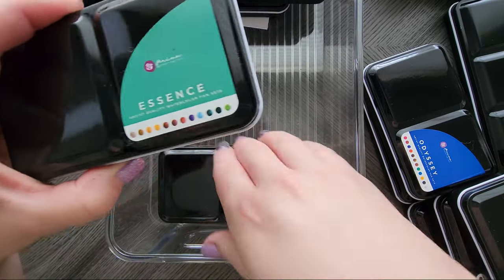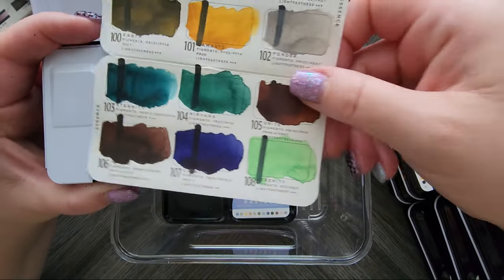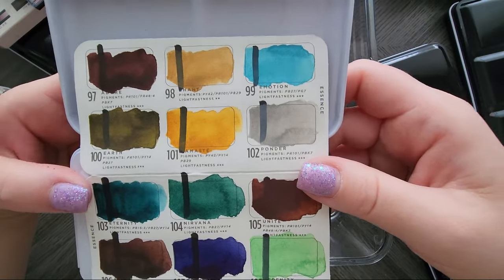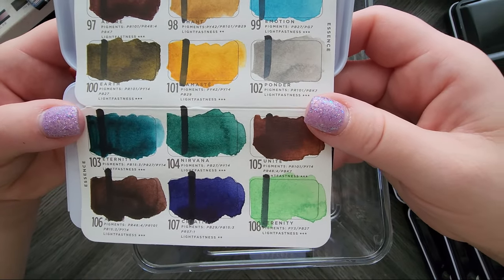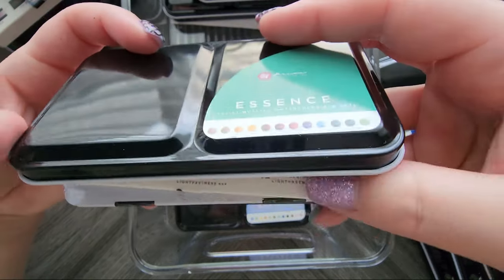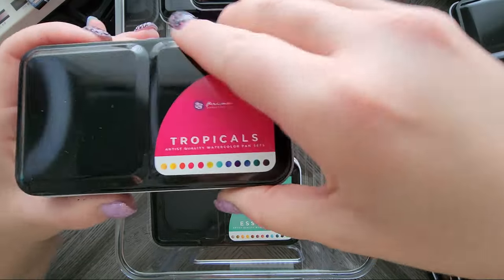Then we have the Essence set. I don't think I've actually used this one outside of swatching. I should though — look at those colors, aren't they pretty? Really dark palette, but most of these wash out really well. I don't judge it necessarily by the high concentrated swatch.